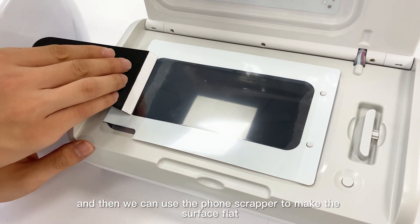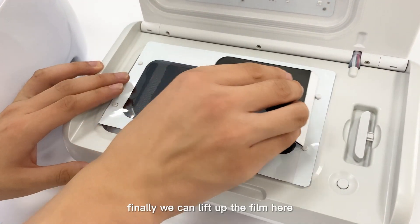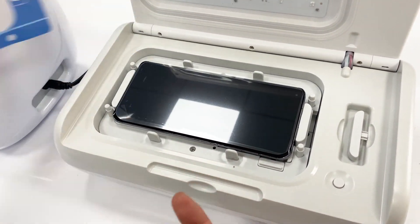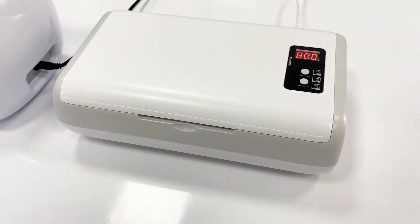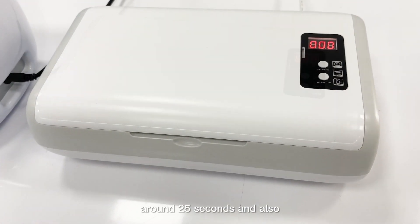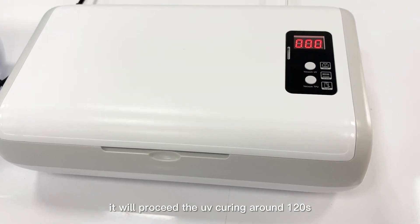We can use the foam scraper to make the surface flat. Finally, we lift up the film, then close the machine and click the button. It will start to vacuumize for around 25 seconds, and then proceed with the UV curing for around 120 seconds.